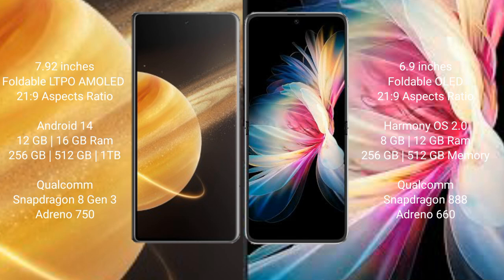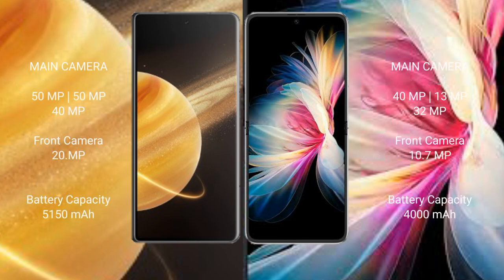The Honor Magic V3 comes with 12GB or 16GB RAM and 256GB, 512GB, or 1TB internal storage, powered by the Qualcomm Snapdragon 8 Gen 3 processor with Adreno 750 GPU. The Huawei P50 Pocket comes with 8GB or 12GB RAM and 256GB or 512GB internal storage, powered by the Qualcomm Snapdragon 888 processor with Adreno 660 GPU.